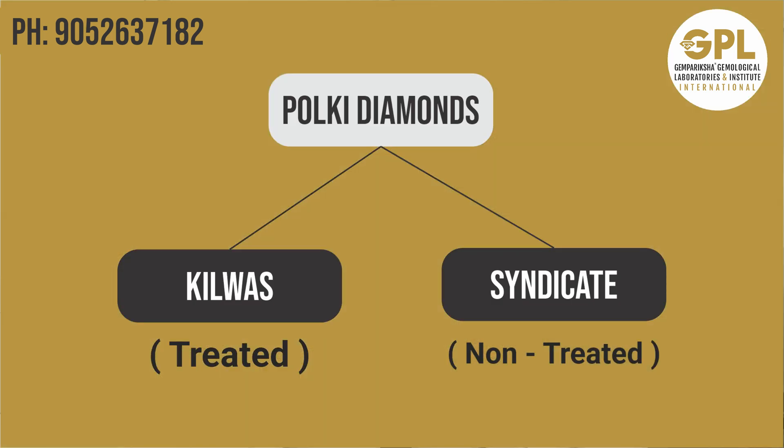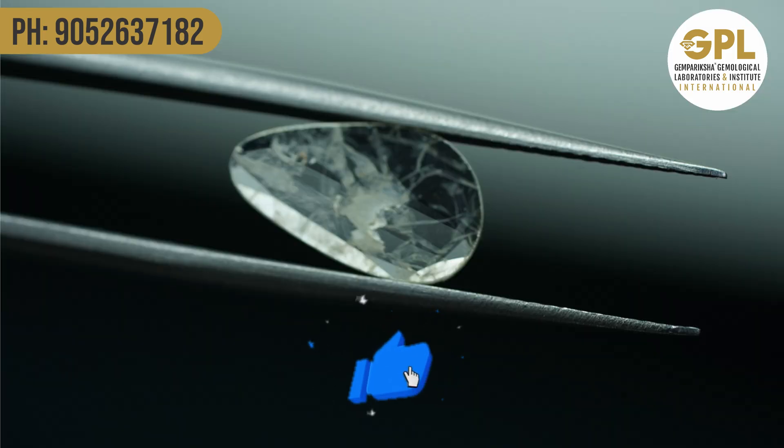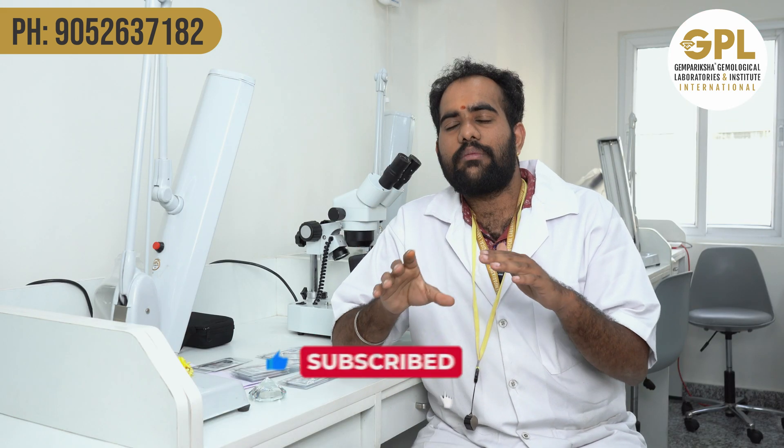Polkis are divided into two types in the market: one is kilwas and the other is syndical diamonds. Kilwas are treated diamonds — the treatment is called fracture filling, so kilwas are fracture-filled diamonds. Syndical diamonds are proper natural diamonds without any treatments.